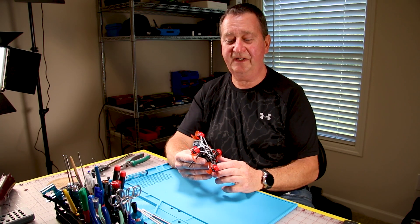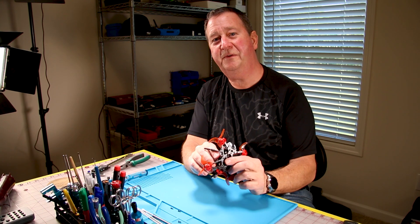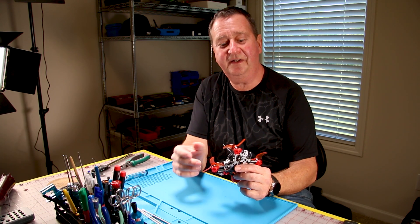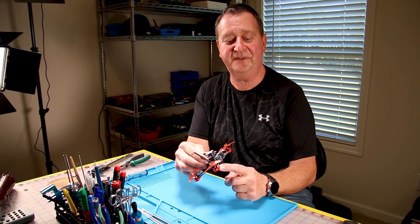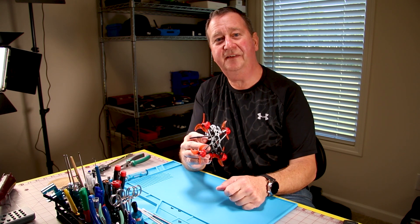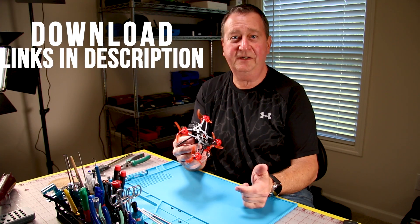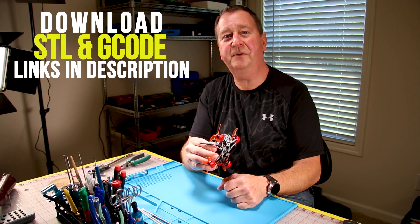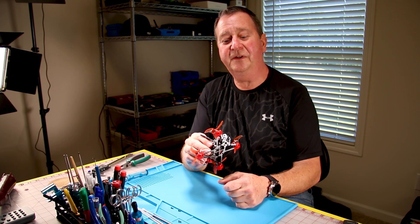The first modification I did were these arm protector landing skids. I jumped on Thingiverse, couldn't find a file that I liked, so I took an existing design that you've probably all seen and added a landing pad to it. If you like this design there's going to be a link in the description for the STL file, and if you have a Creality Ender 3 Pro or Ender 3 printer I'll put the g-code there for you as well.